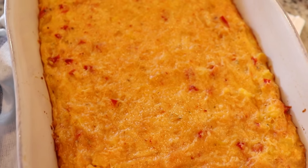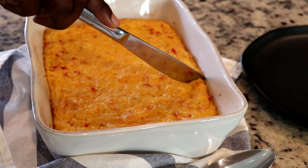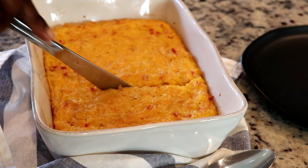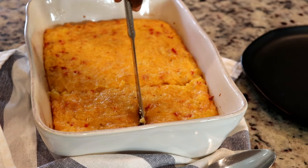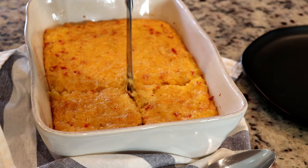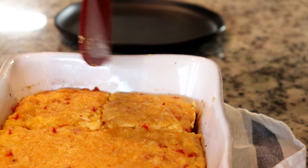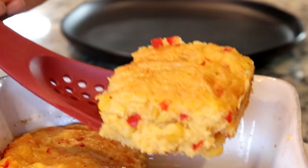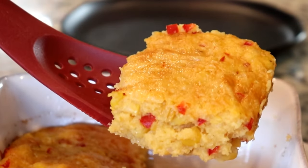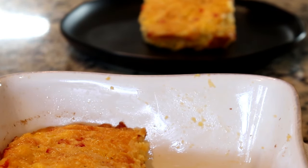And that's all there is to it — it is done! You're absolutely gonna love this. The sweetness from the corn and the spiciness from the habanero cheddar cheese is the perfect balance between heat and sweet. This makes about six generous servings, and if you're like me you're gonna want a big piece. Doesn't that look amazing? The recipe will be in the description box below, and thank you to Cabot for sponsoring this video.